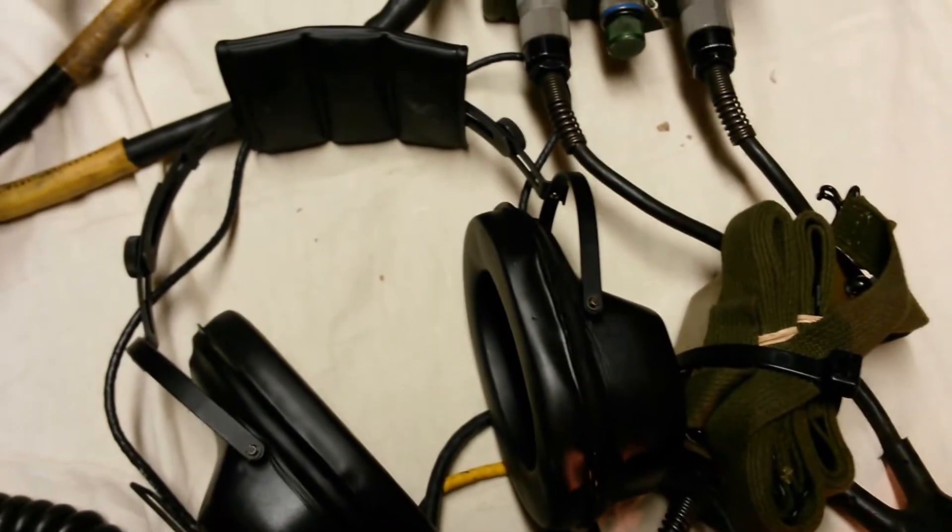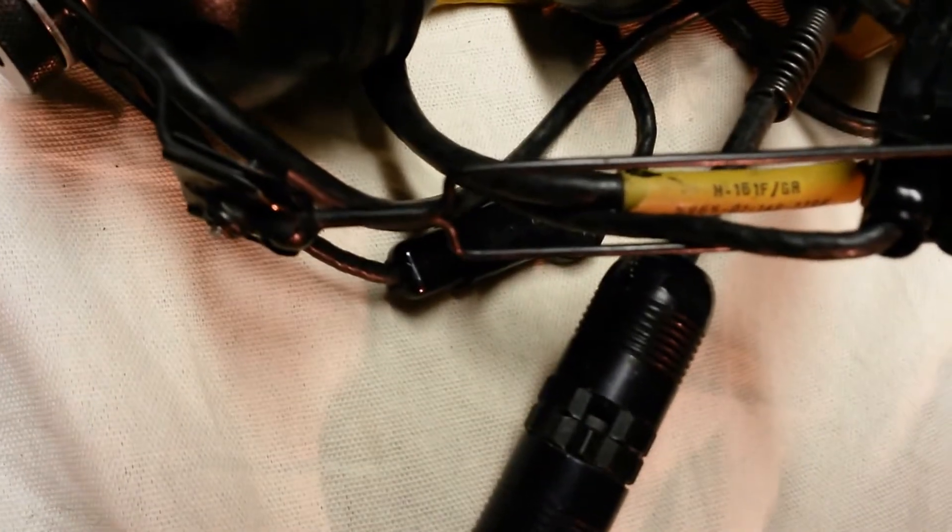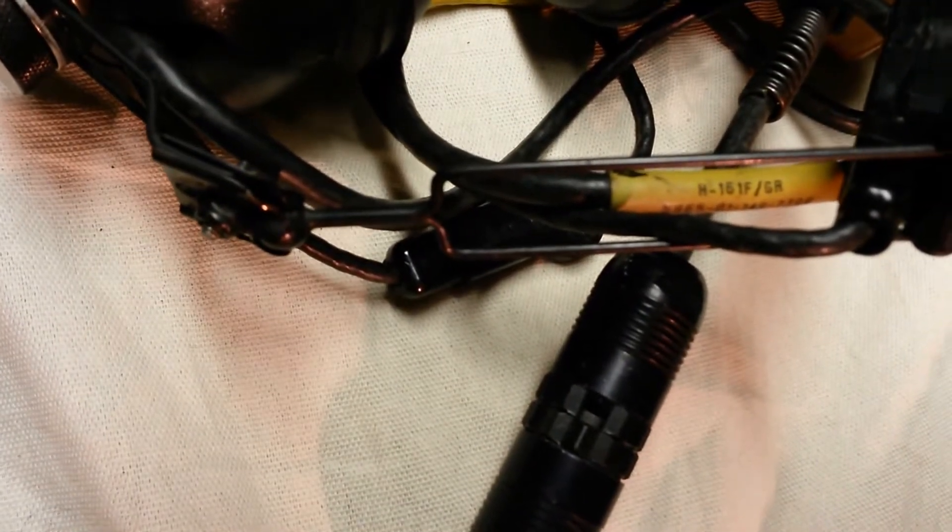The CX4723 cable is attached over to a C10456 control box. We've attached to this control box a CX8650 breakaway bailout cable, which is connected in turn to an H161F headset.